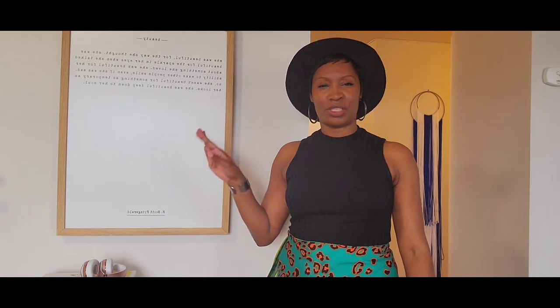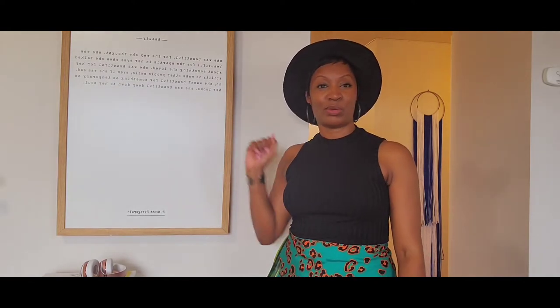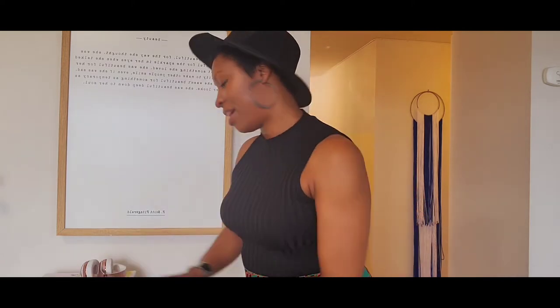Hi guys, welcome back to my channel. If you're new here, my name is Shatoka and this channel is all about fashion, sewing, and home decor. Today's video I'm just going to do a quick pattern review on this skirt that I have on. I actually made two of them and it is a McCall's pattern, number 7931.